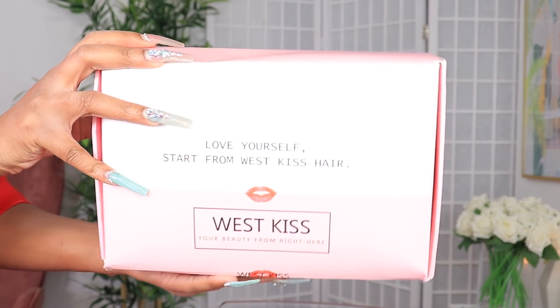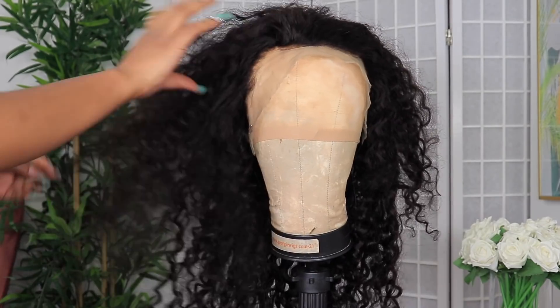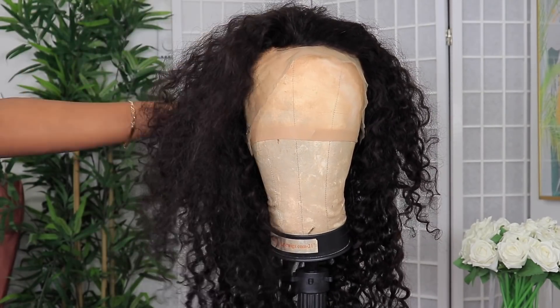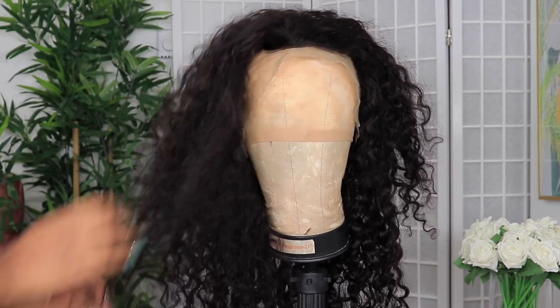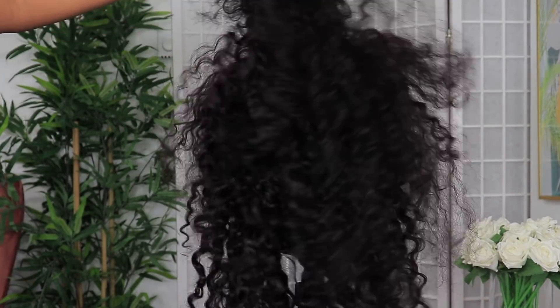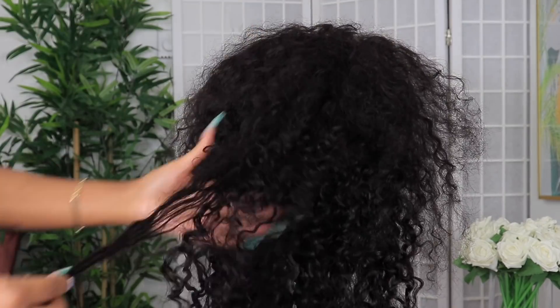Jumping straight into the video. As I said, this hair is from westkiss.com. I had this hair for quite some time. After I took it out of the package, I washed the hair and then just had it laid around. So it looks kind of crazy right now, but don't worry — it's going to look all the way together once I'm done.